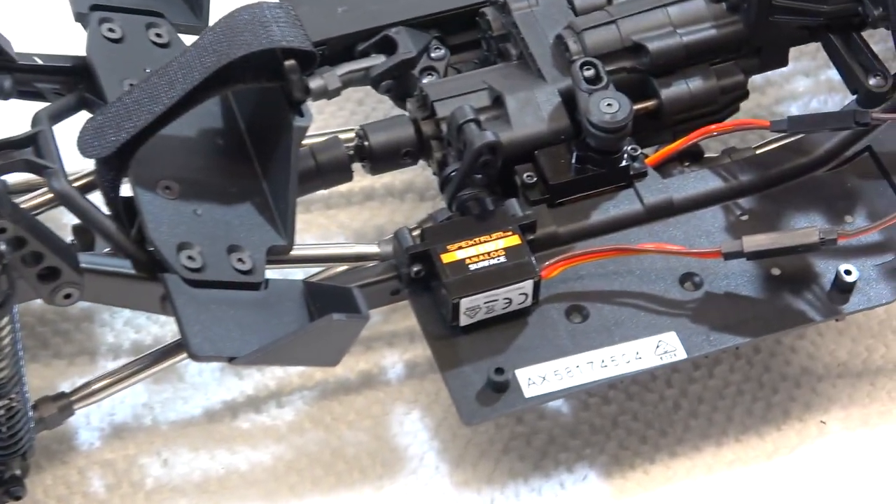To adjust proper function of these two servos I have to use the EPA function to limit the servo travel for the third and fourth channel.